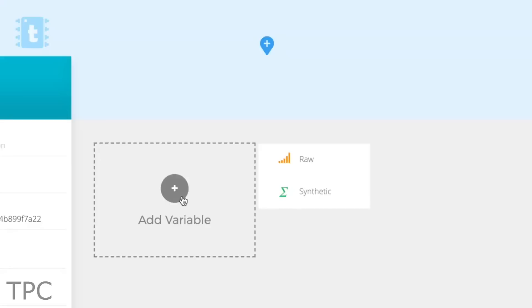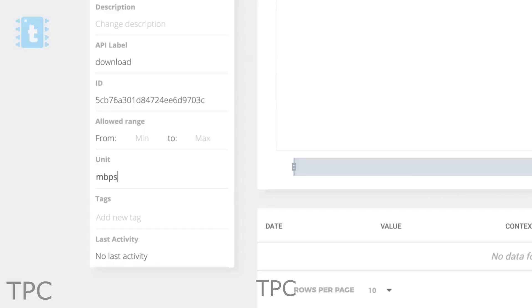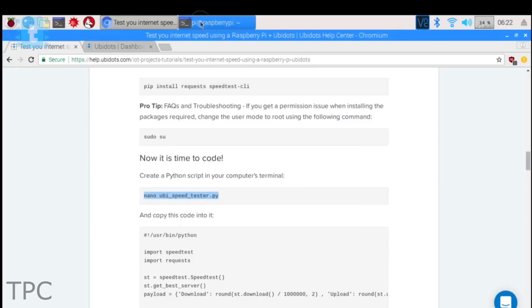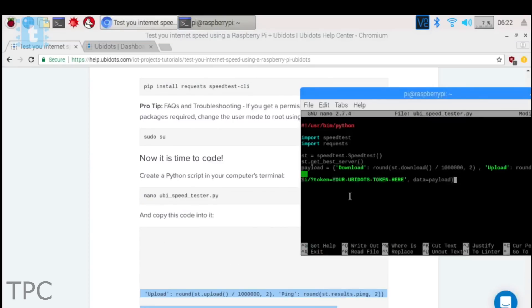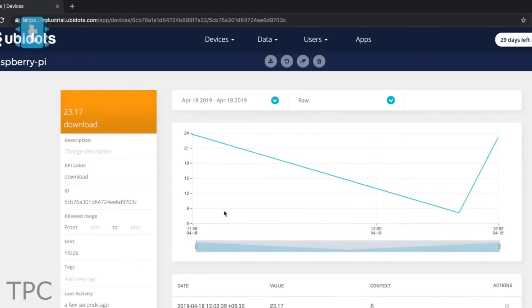To set this up, you'll need to create a device and add variables, rename the variables and give them the corresponding unit, install the libraries and modify the code. Once completed, you can easily monitor the internet speed on the connected devices.